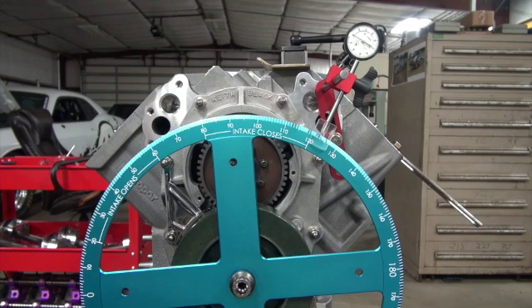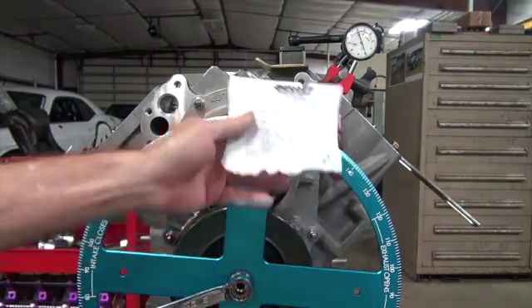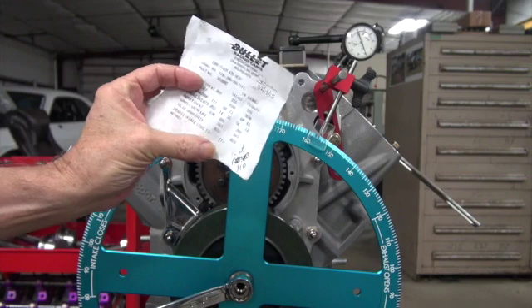That wasn't bad. You don't have to be afraid of a gear drive — now you know how to do that. I thought it would be fun to do the cam centerline method just to check. It was 66 and 156, and that was 222 divided by 2, which gives 111 — and the cam card says it's supposed to be 111.